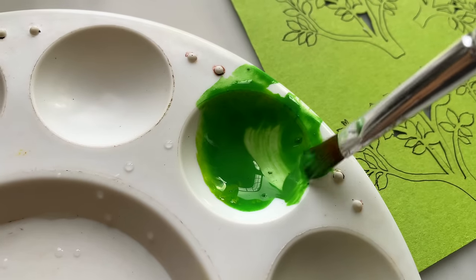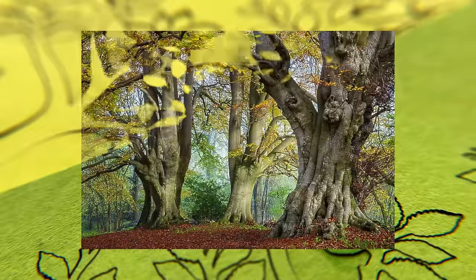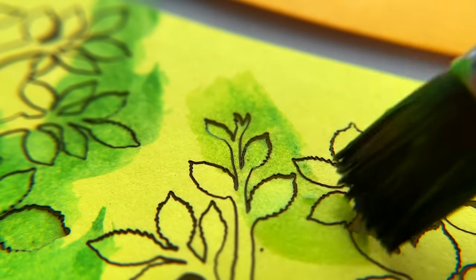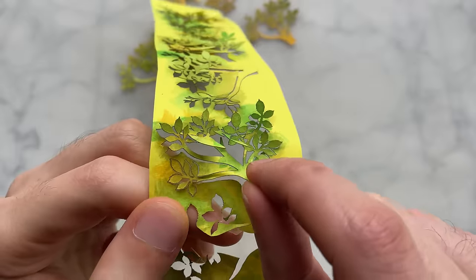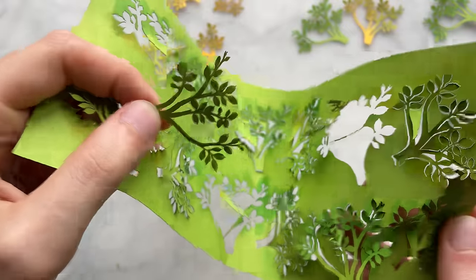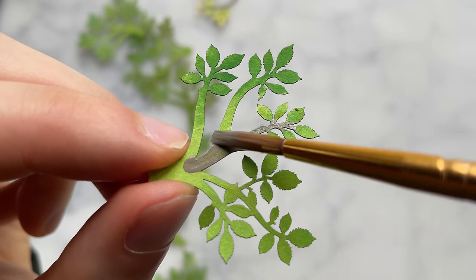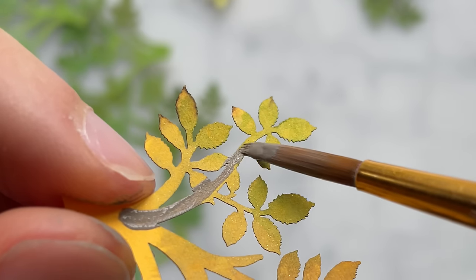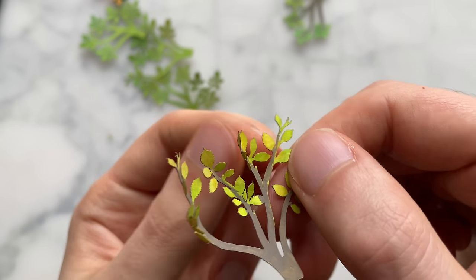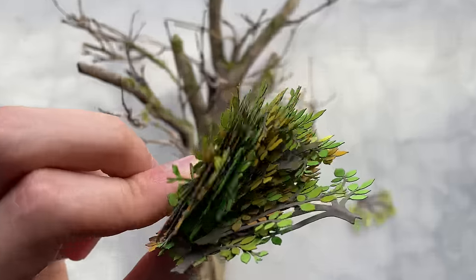Acrylic paint can work great as watercolors. I decided to have the leaves change in color, because it's pretty and I can get away with a sparser look. Now I need to paint the branches on both sides, then a little folding to make these less flat. Do that a couple times — a couple hundred times. Let's apply these leaves.